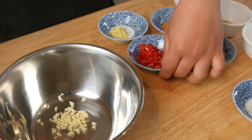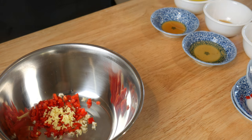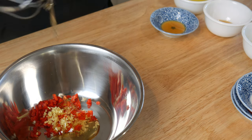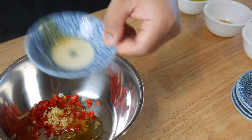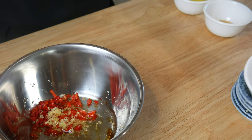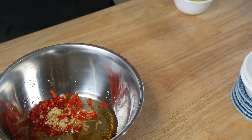In a bowl, we're gonna throw in 1 tablespoon of garlic, 2 tablespoons of chilies, and 1 teaspoon of ginger. Then we're gonna add in 2 tablespoons of honey and 1 tablespoon of sesame oil. Then we're gonna throw in 3 tablespoons of lime juice, 1 tablespoon of fish sauce, and 1 quarter cup of peanut oil.